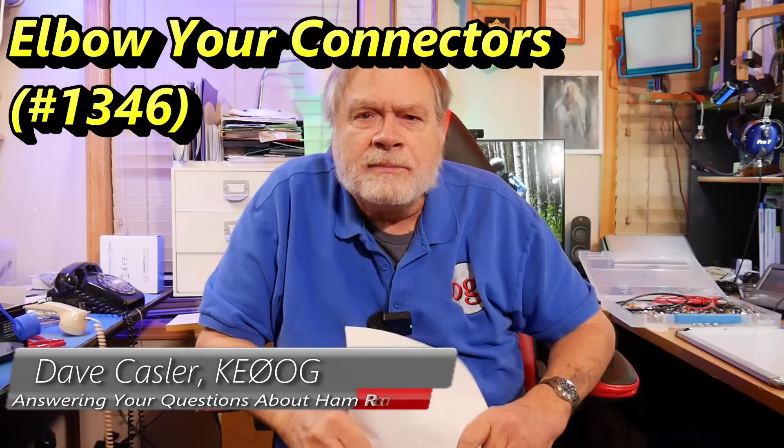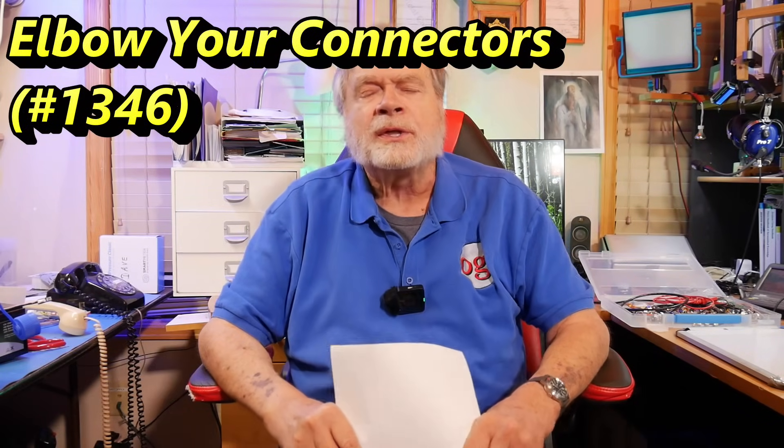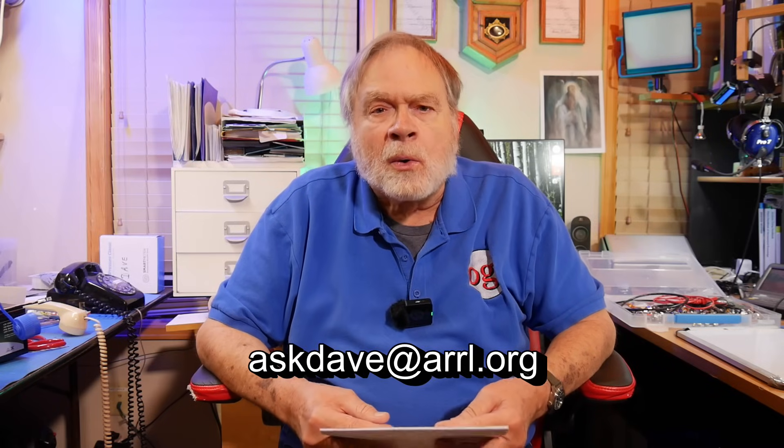Hello, Uggies Worldwide. I'm Dave Kassler, amateur radio call sign KE0OG, here with another episode of Ask Dave. I also write the Ask Dave column in QST. Send your ham radio related questions to askdave at arrl.org and they'll come right to me. I will try to answer them either directly in a column or in one of these videos.